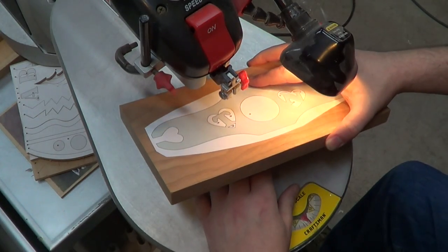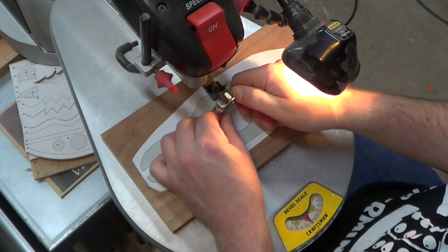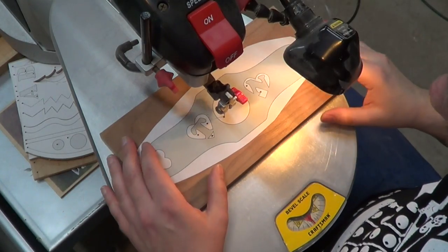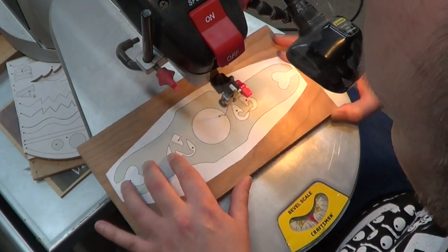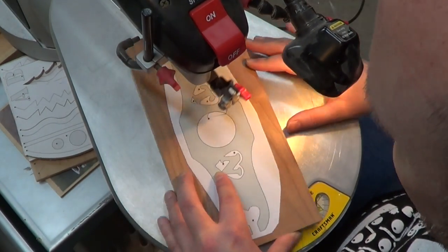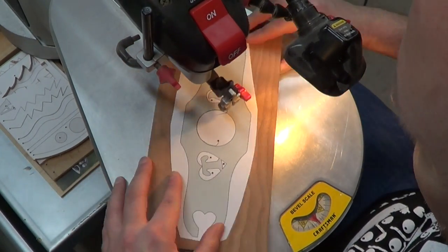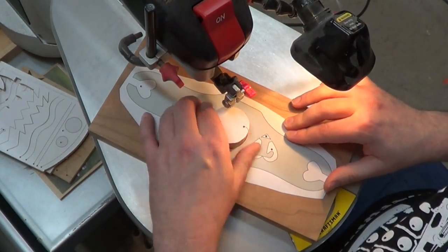At the scroll saw we're going to feed the blade through the pilot hole we just drilled. I'm using a number three scroll reverse blade, but I think a number five would work really well in this situation as well. I'm using the scroll saw to cut out the circle, but if you have a large Forstner bit or a hole saw that would work as well — but it works just as easy with the scroll saw, and that's the way I chose.